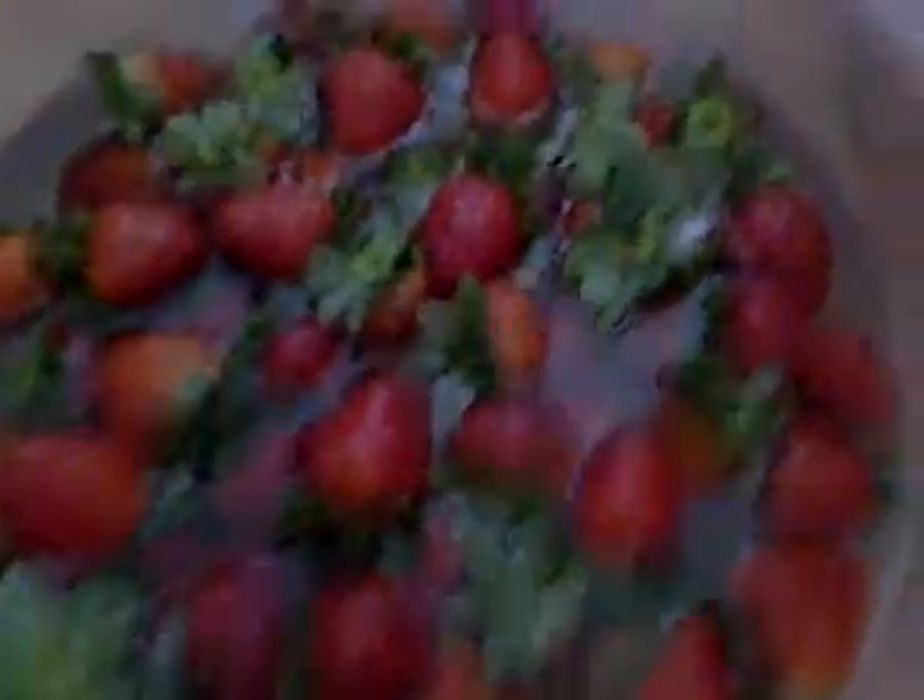Put in some more water and just let this soak for a few minutes. That's the best way to get anything off your fruits and vegetables. So try it. Have fun. Thanks.